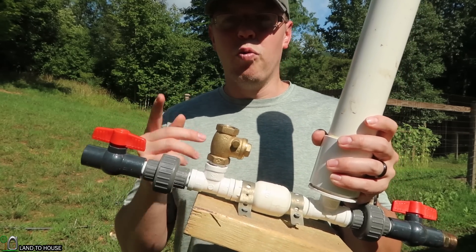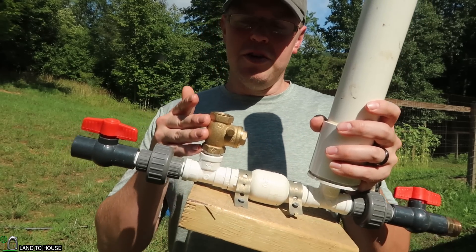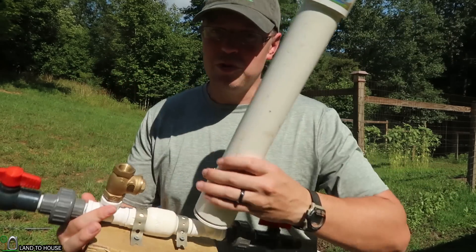You typically want about one cycle per second. In the Landahouse pump, I use a lead-free brass valve, and it is a swing valve.